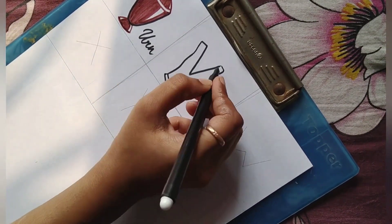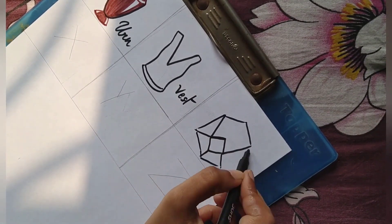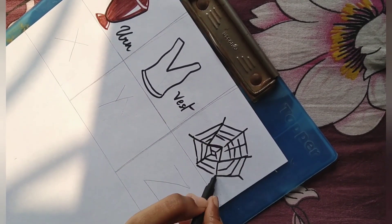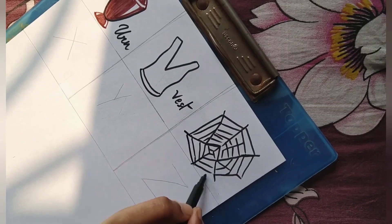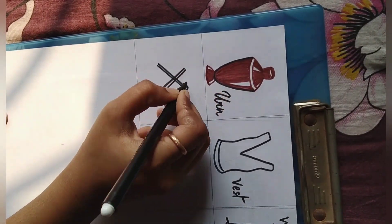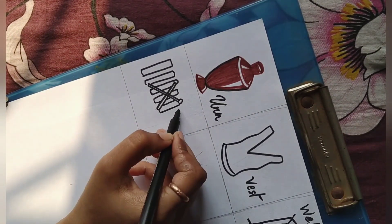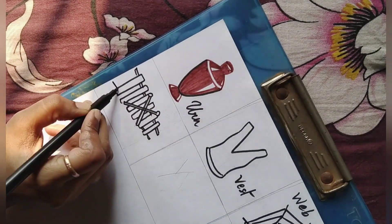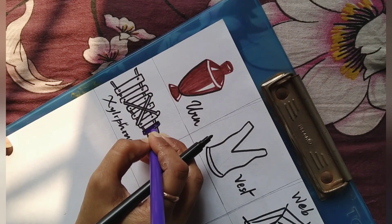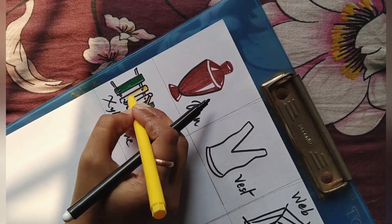And V for vest. And W for — let's see what's that — and that's a web. X for — wow, what's that? That's a xylophone! You see how easy it is to draw and make your children happy when they study?